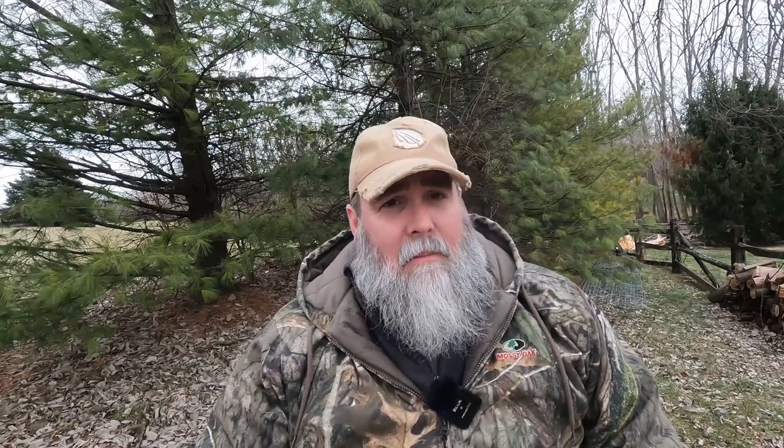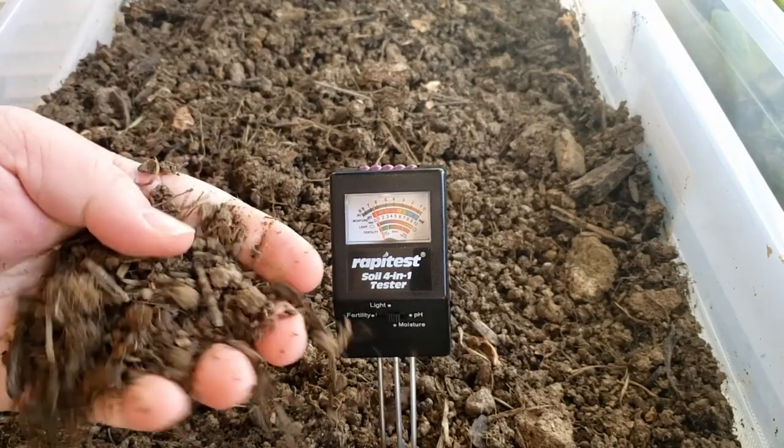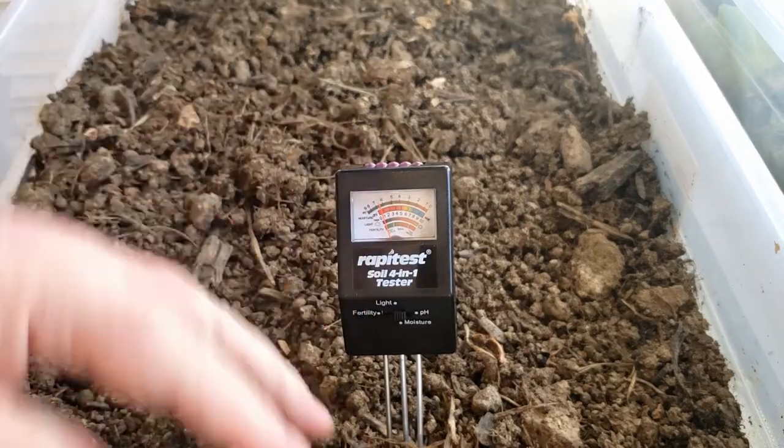Those latter two you can probably figure out on your own, but it is nice to have a tester — once you put it a few inches down into the soil, it might be a little different than what you're thinking at the top. It's nice to have moisture content, and for light, you can test throughout the day and get a more empirical measurement of light versus just saying, 'Oh, I think this is super sunny.' Your plant may not think that. So it's nice to have a baseline for that as well.